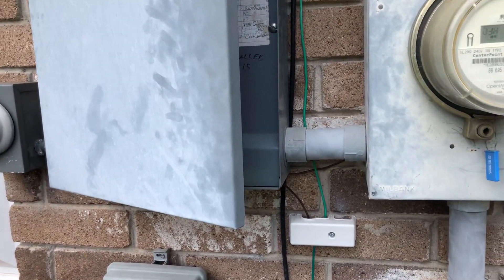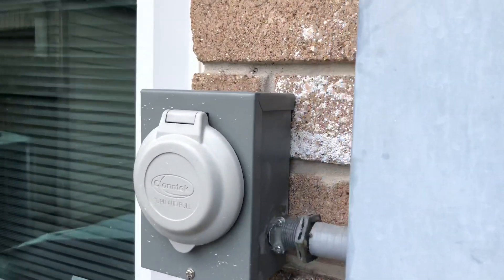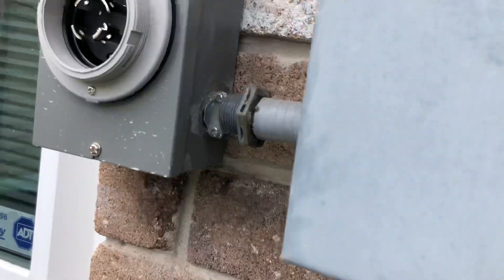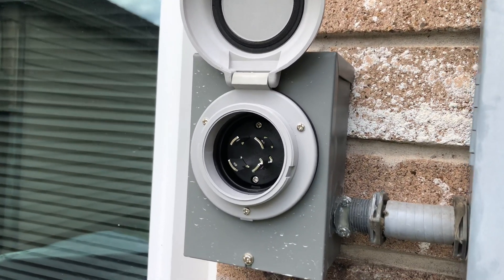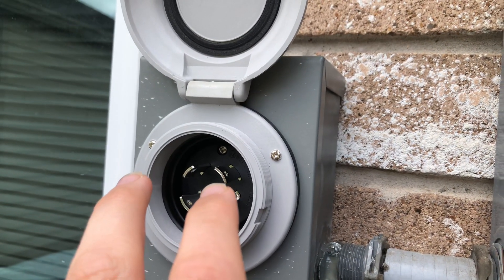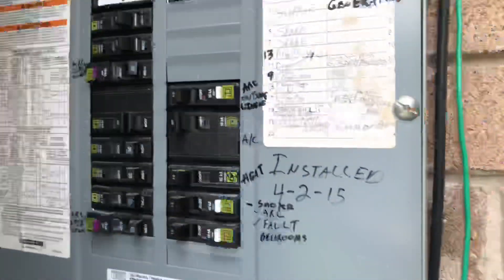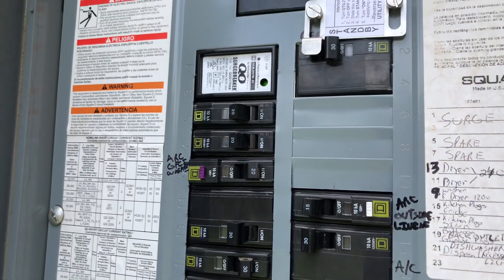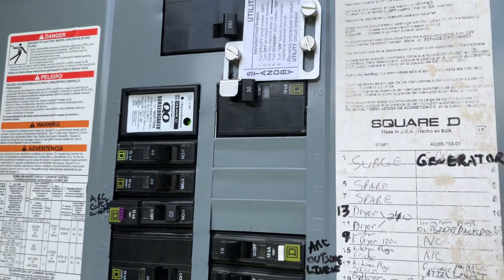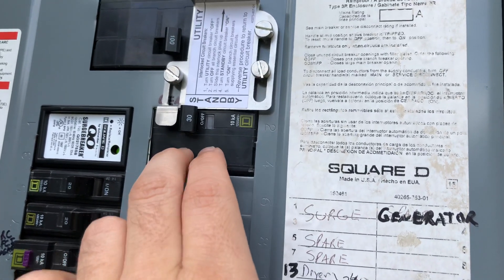This is my whole home generator setup for power outages. I have my inlet box right here — just plug the generator cord into here. I have the ground, neutral, and two hot leads which are 180 degrees out of phase, giving me 220 volts. Neutral goes to the neutral bar, ground goes to the ground bus bar, and that's bonded in the breaker panel. I have a 30 amp breaker that the two 120-volt leads go to.